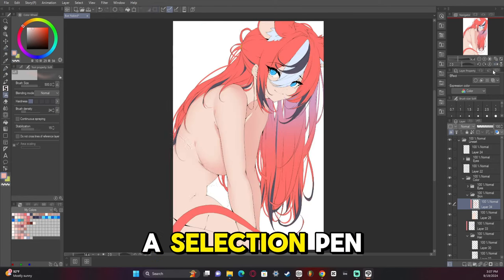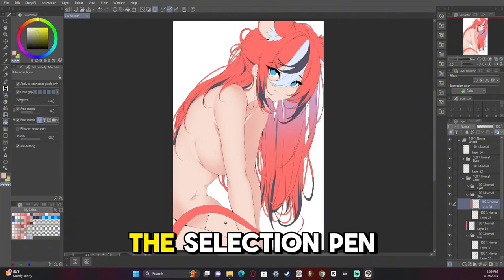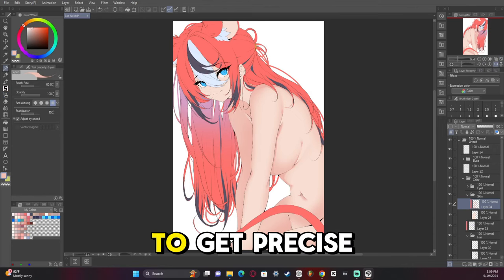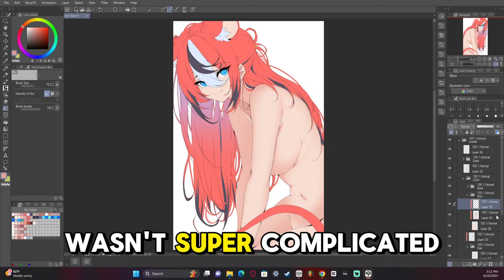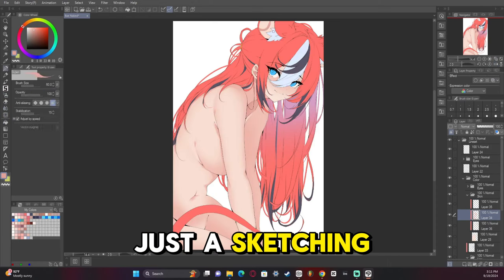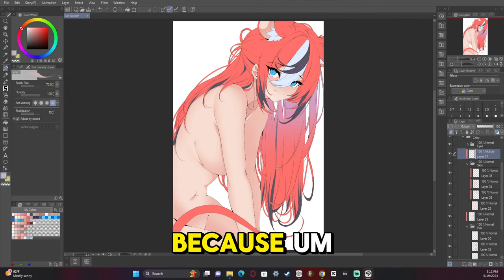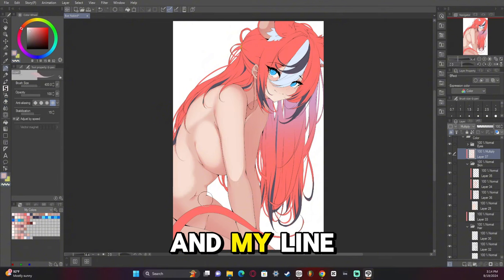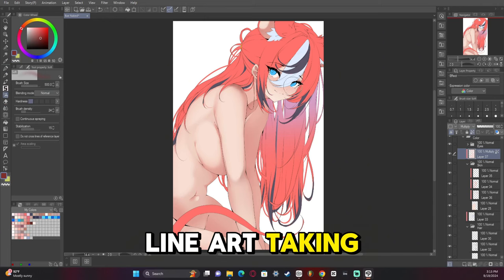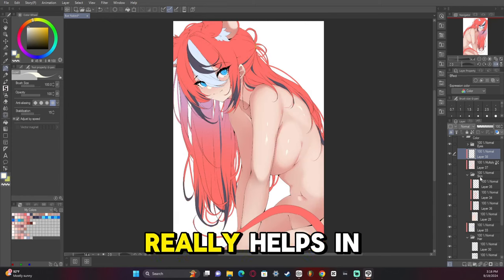I'm using the selection pen to kind of add a third dimension to the character. The selection pen tool is super important if you want to get precise gradients. This artwork wasn't super complicated — the sketching part and the line art are usually the longest parts of my videos, mainly because I take a while with line art. But I think that's a good thing. Having the lines guide your rendering really helps.